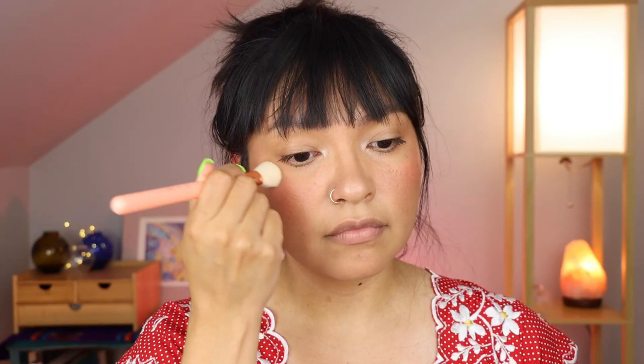I was going to apply lips next, but I actually want to apply some highlight first. I'm using the Phytosurgeon Highlighter in Spectral Shine in the shade Divine Daylight. Oh, and I want her to have freckles, so I'm going to pop some on. Now we're looking extra cute!